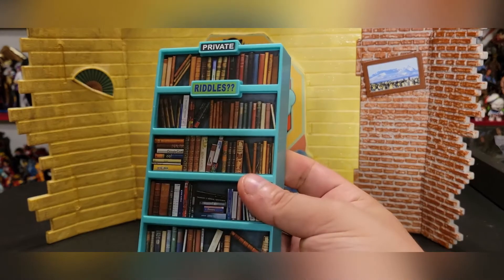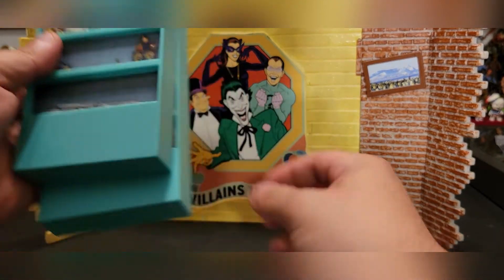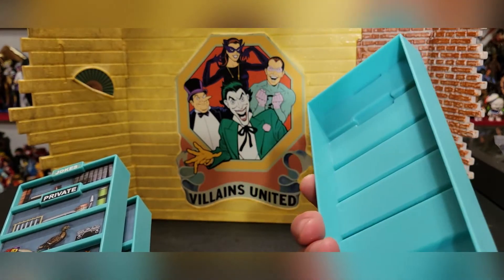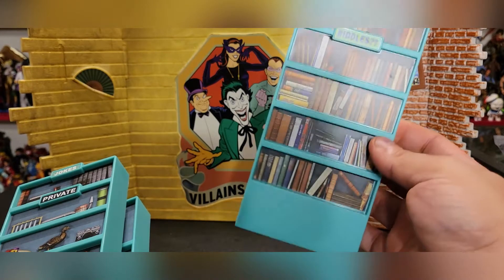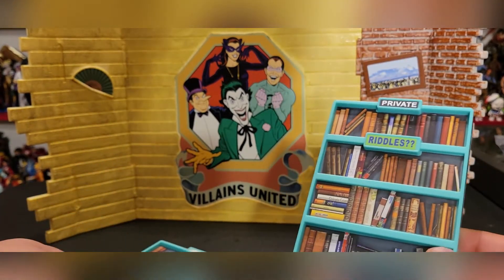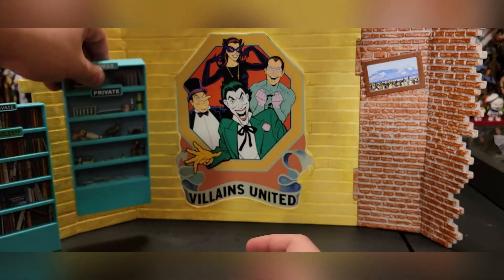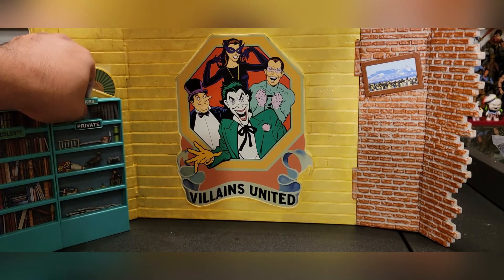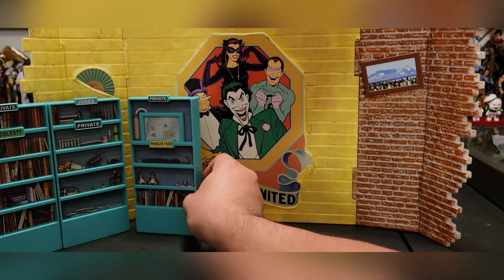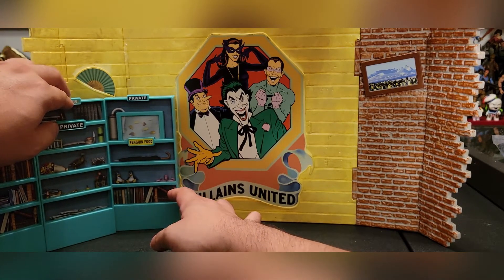You get not one, not two, but three bookshelves, and they all have stickers to make them look like they're full of items — which is really cool because in photos and from far away it genuinely looks like these shelves are full of items, and that is so awesome. Let's set it up: you've got books, private belongings, and a bunch of penguin stuff — penguin food, an umbrella, and little stuffed penguins.